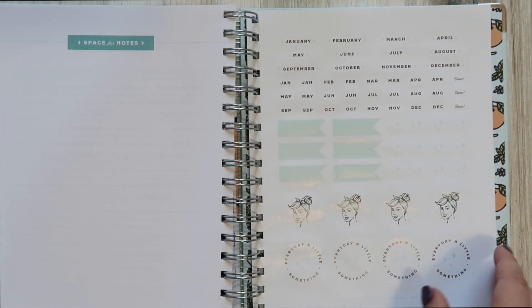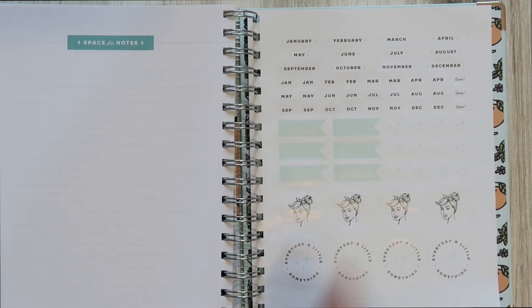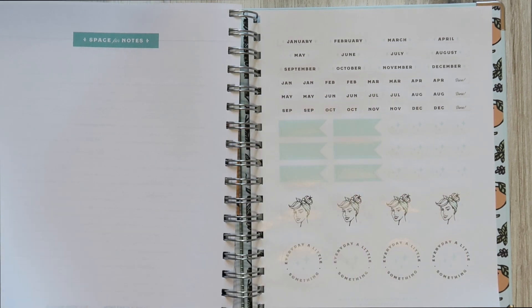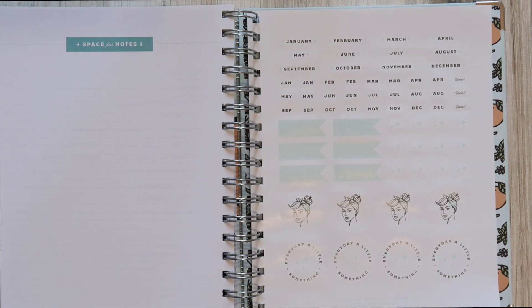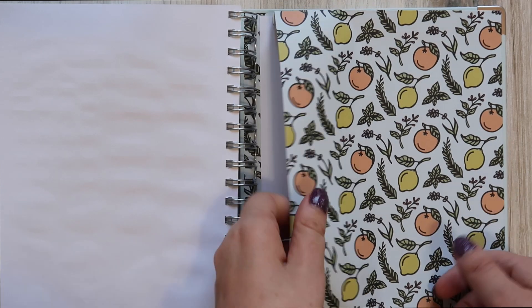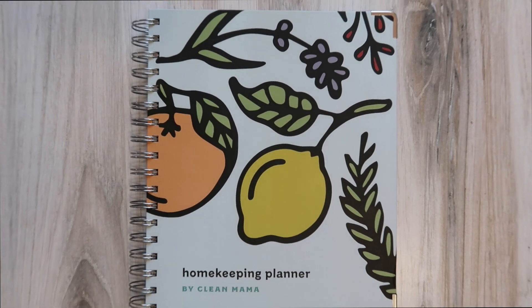In the back there are stickers. I didn't use the decorative ones, but I do use the monthly tab stickers — specifically because it's an undated planner, you get two little monthly tab stickers for each month to put on the blank tabs. On your month-at-a-glance calendar you put the corresponding sticker for however you dated it, so whether you start in August or January you can date it accordingly. There's also a little pocket in the back for other paperwork or to-do lists.